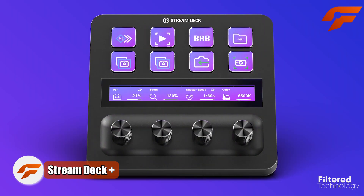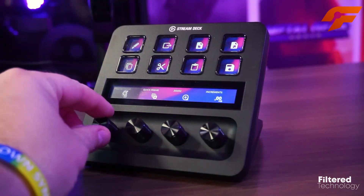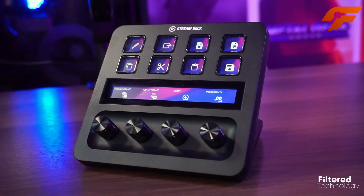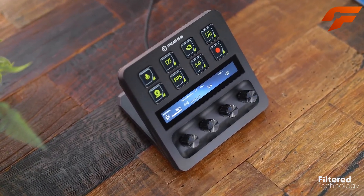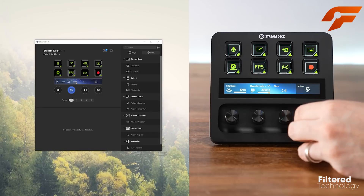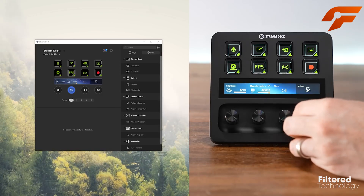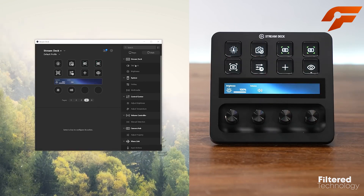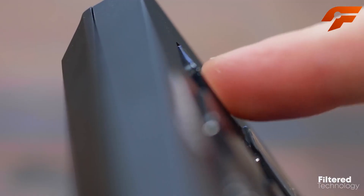Elgato has expanded its Stream Deck family with the introduction of the Stream Deck Plus, a new addition that brings fresh interactive capabilities to content creators and streamers. Unlike the unconventional Stream Deck Pedal released earlier in the year, the Stream Deck Plus returns to more familiar territory. It offers two new ways to interact with setups — a touch bar and four clickable dials, in addition to the classic LCD buttons.